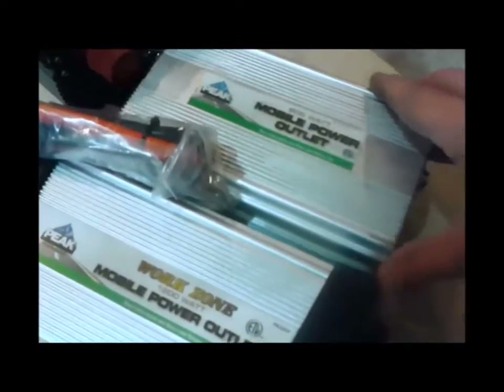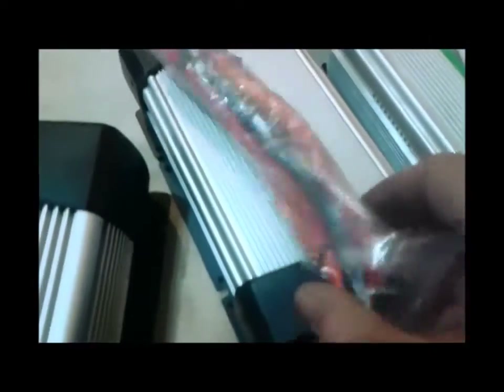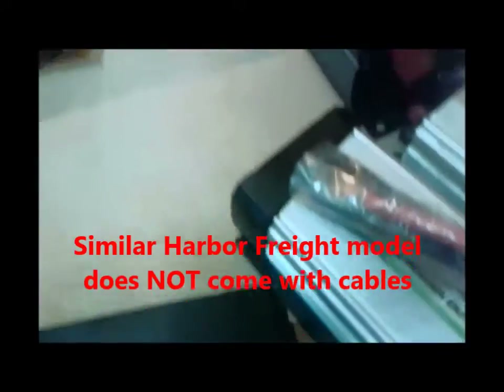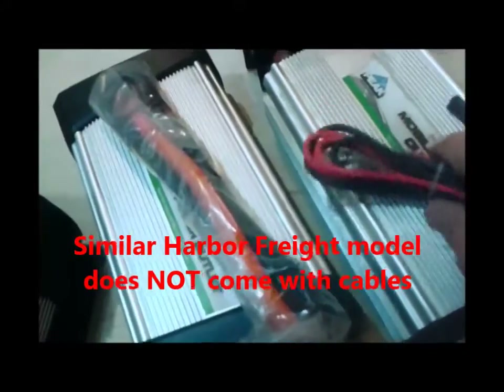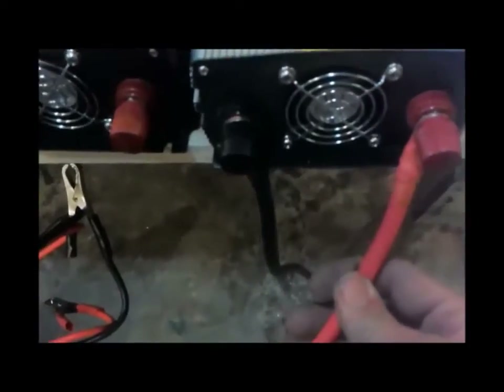This one here is the 1200-watt peak, and this is the 800-watt peak — it's just about an inch and a half shorter. Not much difference: just a couple of MOSFETs and a little bigger transformers, about all it is. They all come with their cables — every one of them.